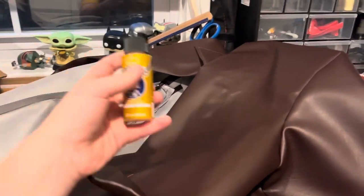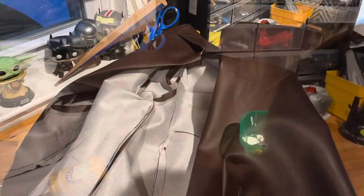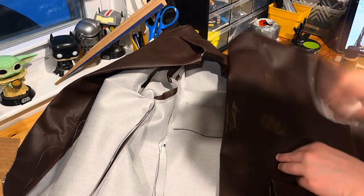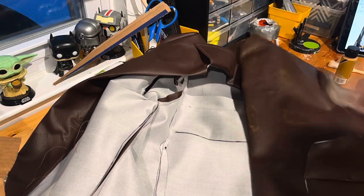Now that the jacket's done, it's time to weather it. For that, I'm going to be using some gold paint, some brown paint, and of course a brush. I'm just adding some gold paint to give it a weathered look. I also added a little bit of tan just to give it a worn, lived-in feeling, and it turned out really well.